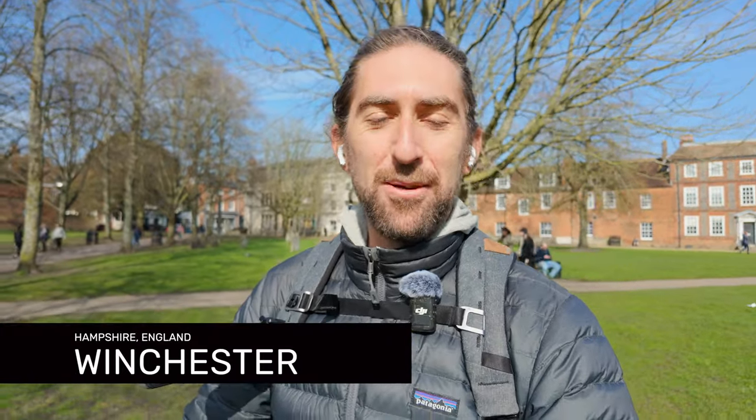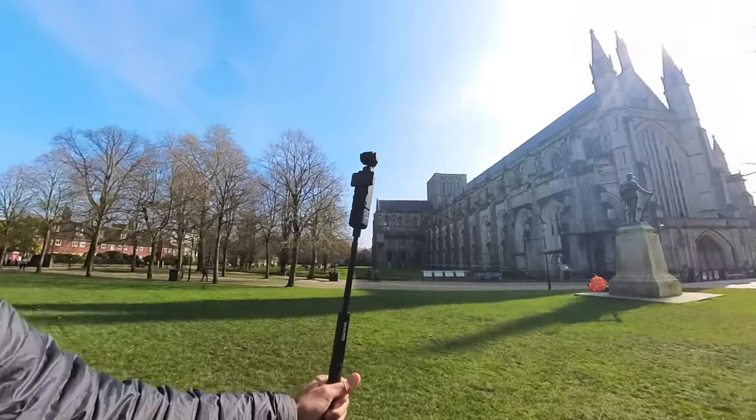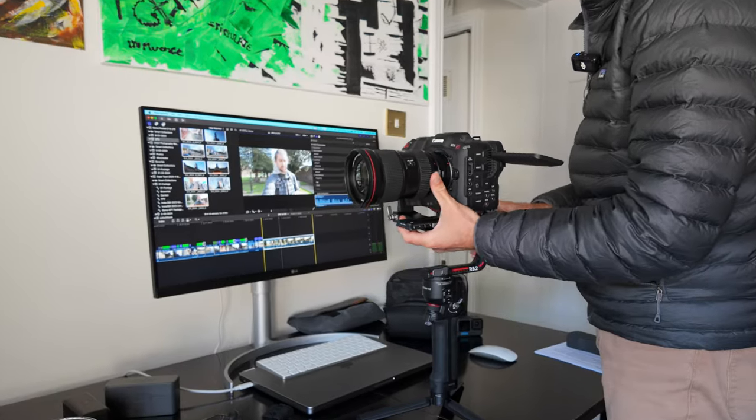It's a beautiful day here in Winchester. We're going to do a little test with the Osmo Pocket 3 in D-log mode and see how that compares to something like the Canon C70 cinema camera, which is of course a lot more expensive.